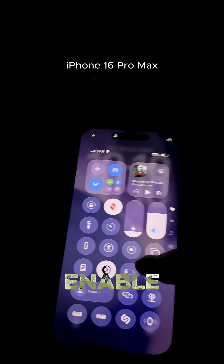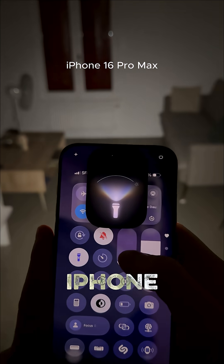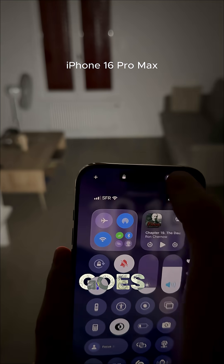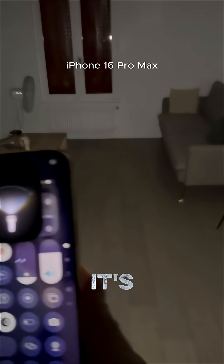We're going to turn on the phone and enable the flashlight. The flashlight on the iPhone is pretty cool because you can actually switch the beam — you can go narrow or wide. But this is about brightness, and on the iPhone it's pretty bright, honestly.